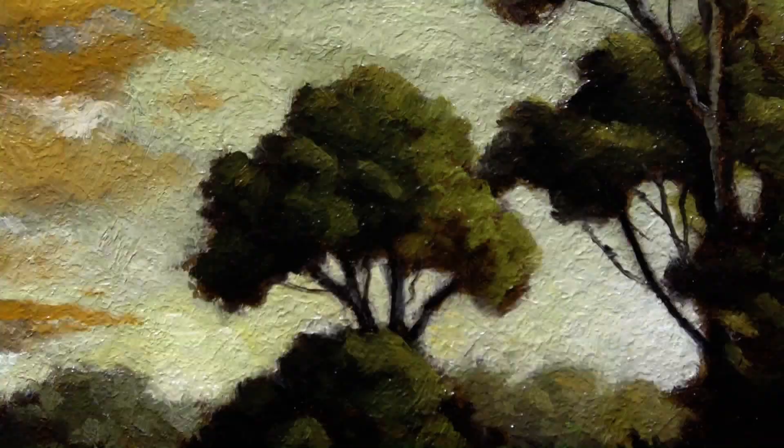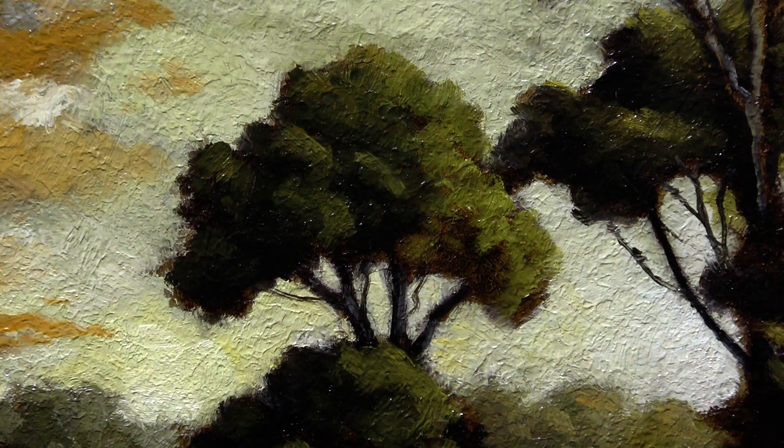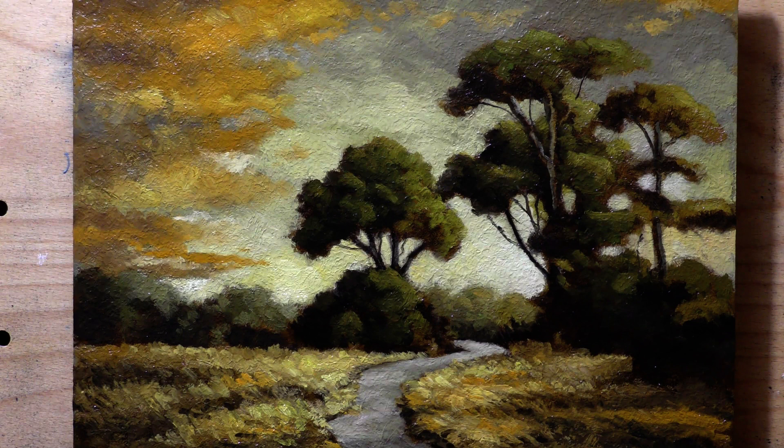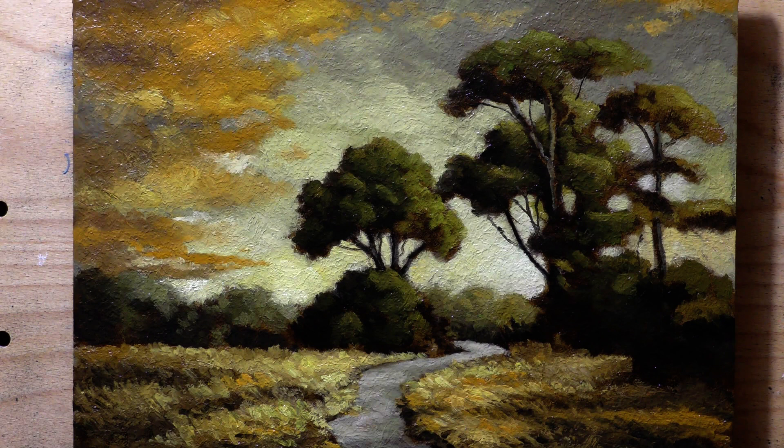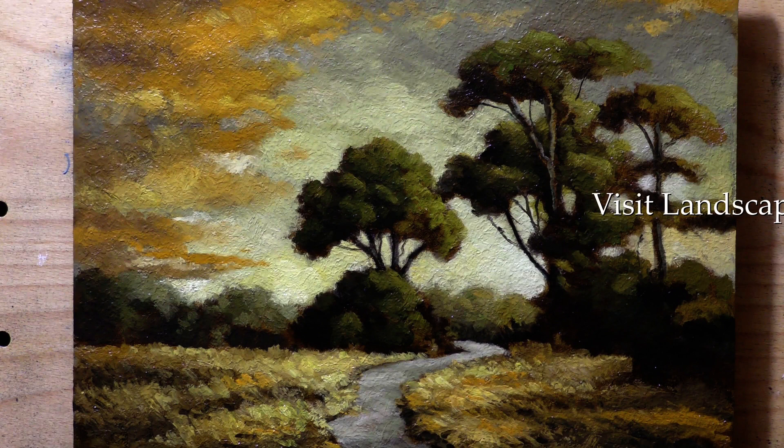Thank you so much for joining me today. You can see that lovely texture — these boards really do feel and look good. The next painting on the channel will probably be another skyscape since I'm very much in skyscape mode, but it was great to take a little traipse into tonalist landscape land. I'm very happy with the results and hopefully you enjoyed watching.